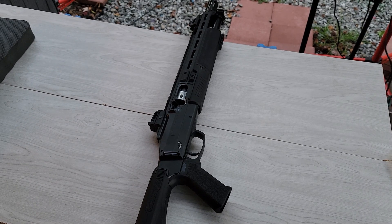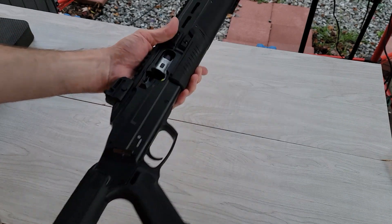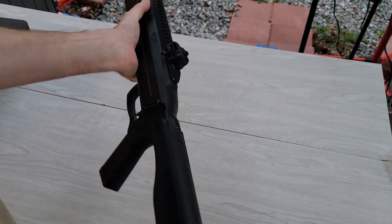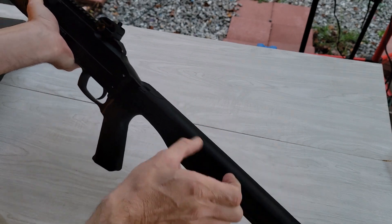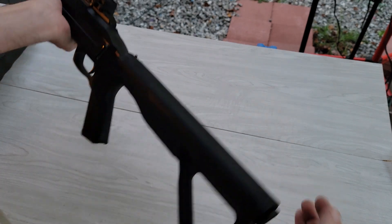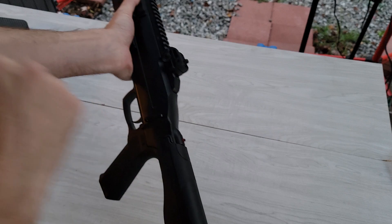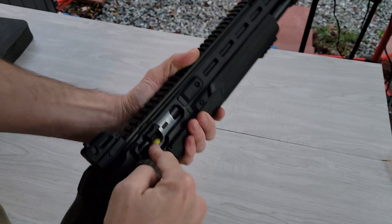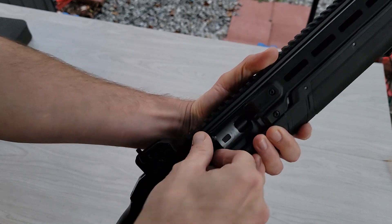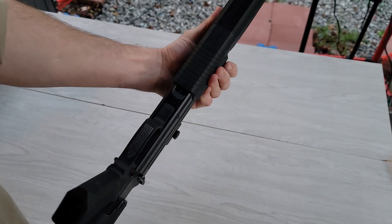Hey guys, this is DK Spencer and I have the HDX 68 here. It holds two CO2 cylinders butted up against each other. You activate it like that, and you load it through here — it's got this little thing that you put in there.